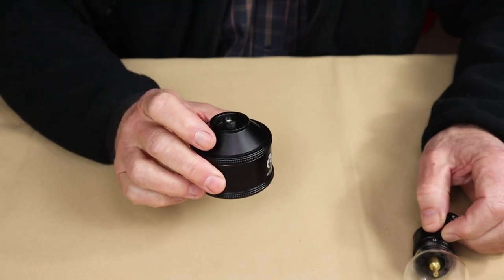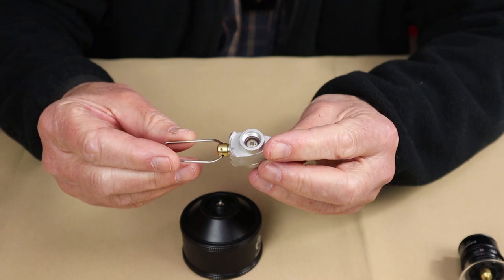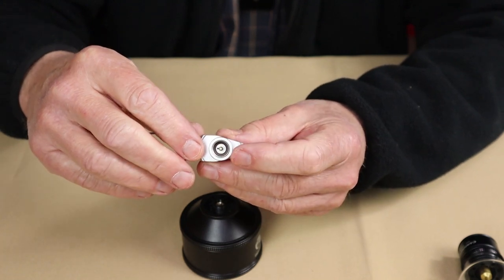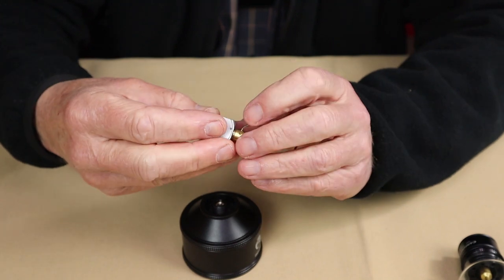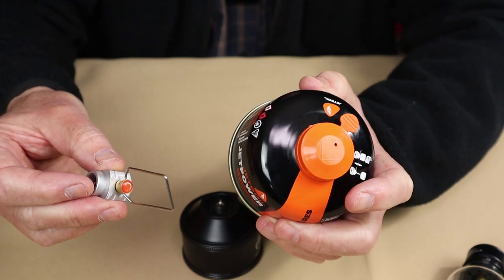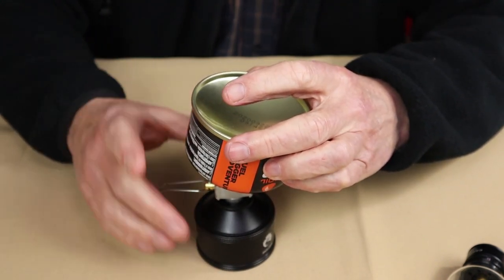I did talk about refilling this canister and I want to speak to that before we go on to the demonstration. In order to fill the gas canister — it will come empty — you will need one of these adapters, and these are sold separately. Camping Moon has them on their website. The operation is pretty simple: there is a directional arrow on the top to indicate which way the gas will flow. All you have to do is screw it onto any gas canister — it wouldn't matter if it's butane, isobutane, or a winter mix. Screw it onto the top, screw the canister onto the other side, invert the whole thing upside down, open the valve, and gas will flow in.